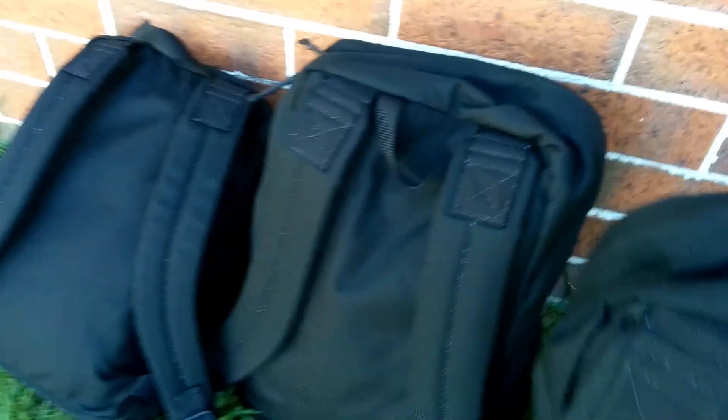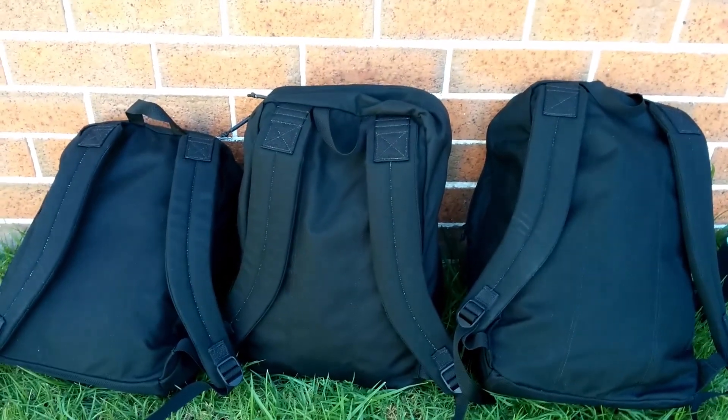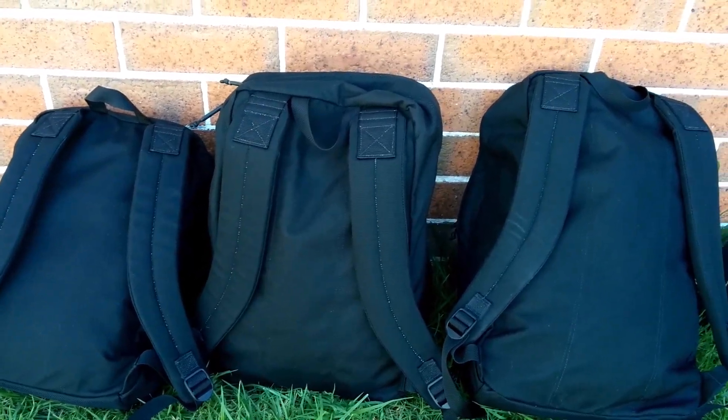Other than the size, they are all exactly the same — just different sizes with 5 litres difference between each bag. They all have the exact same very solid, sturdy construction and are all made of the same materials.